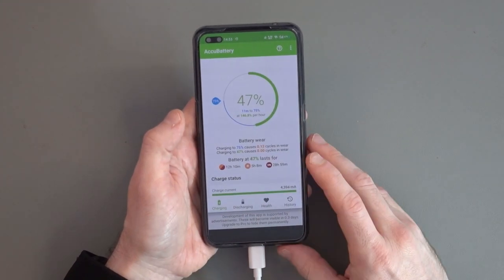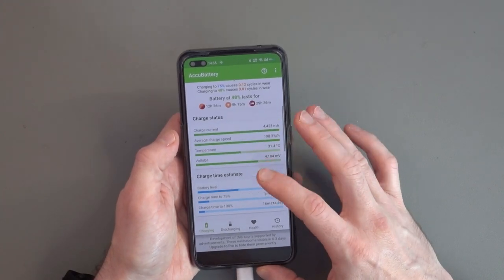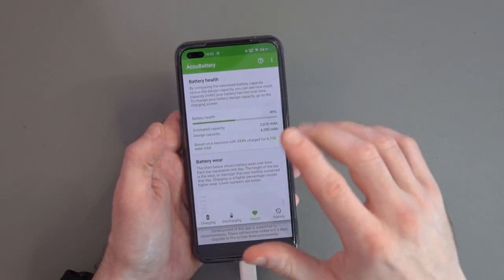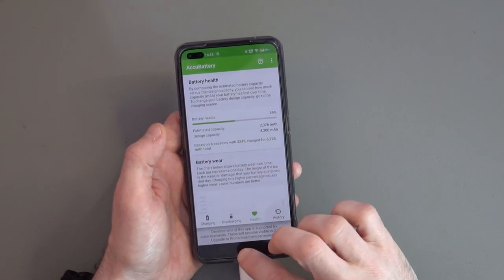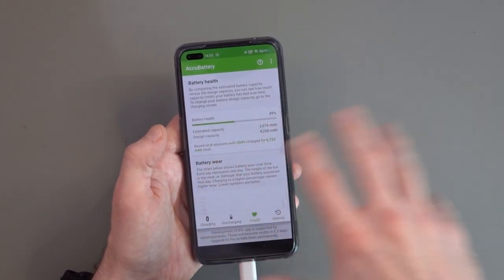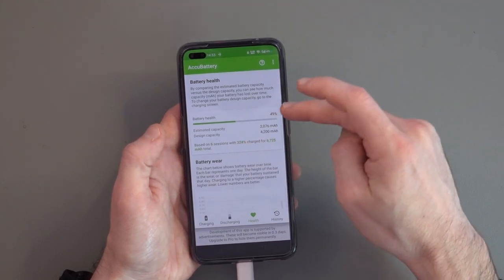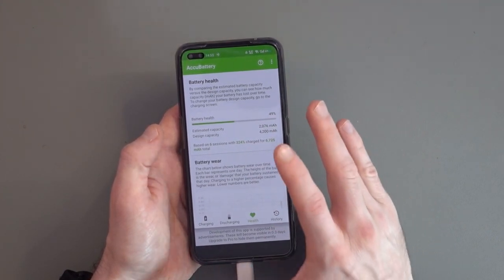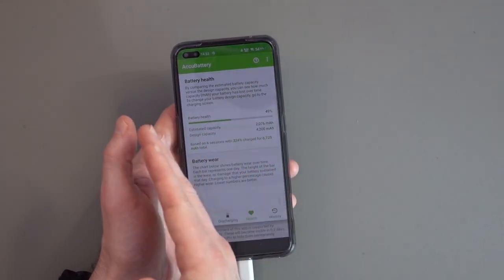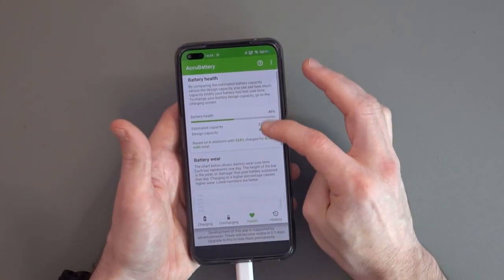So this is AccuBattery — I'm up to 48% already and I've only been talking a minute. This tells you a lot of useful information. Ampere reported this has a 4200 mAh battery, which is correct. AccuBattery tested the capacity over many different charges and is reporting 2076 mAh — the reason being there are actually two batteries in this phone. That's how they can charge at 65 watts. There are two 2100 mAh batteries, which is how they get 0 to 100% in about 30 minutes.